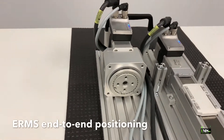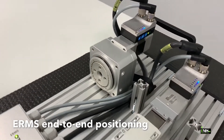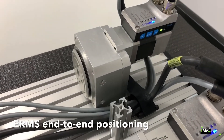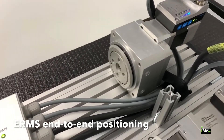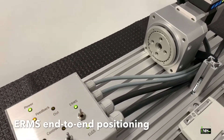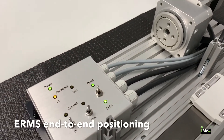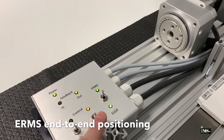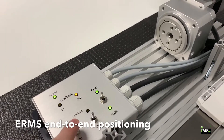This is the ERMS electric rotary. This model provides 180 degrees of rotation, which means it has integrated hard stops at 0 degrees and 180 degrees. Festo also offers a model with 90 degrees of rotation. The movement we're seeing here is on the fastest speed settings.